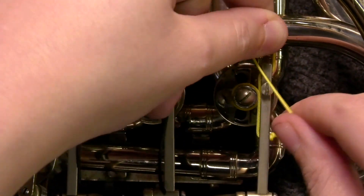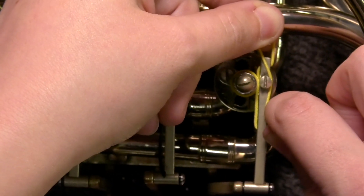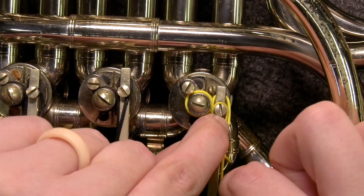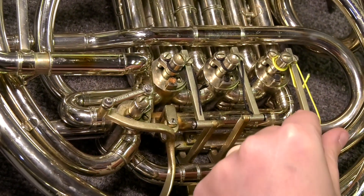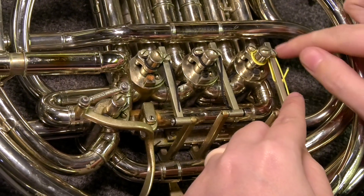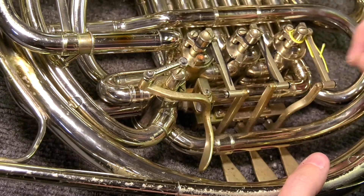We use this loop on both the stop arm retaining screw and the lever screw. Pinch the string with your left hand, put your tail end on the right side and bring that loop over, then pull tight. After that, take your scissors and trim off the excess, always leaving a bit so that if you have to lower anything, you still have string to go.